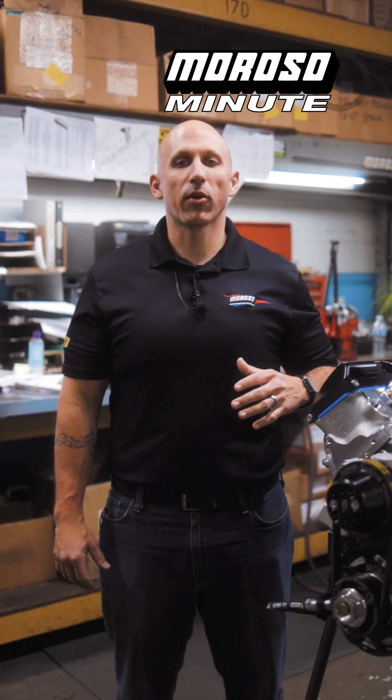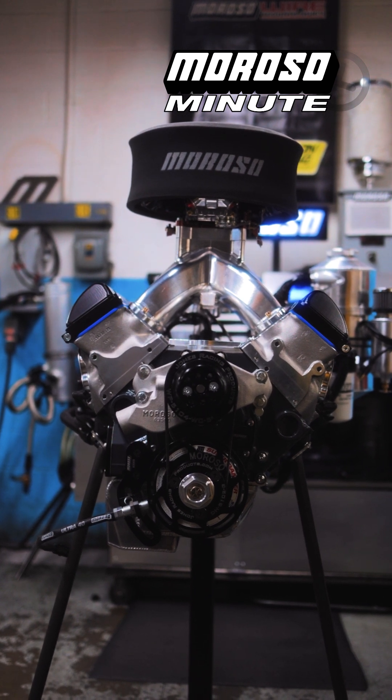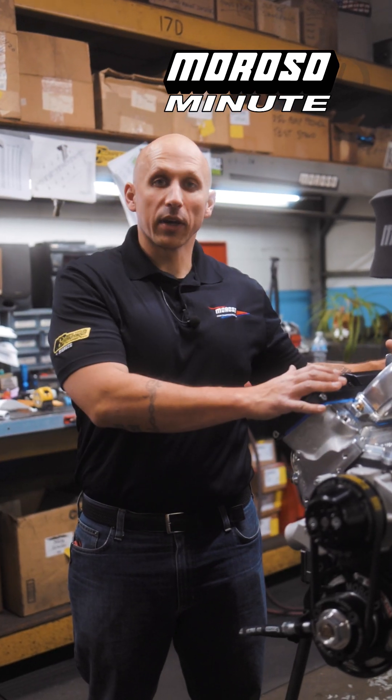Hey guys, today we're out in the Moroso Assembly Department taking a look at our brand new display engine for the PRI show going into Indianapolis in a couple of weeks. As you can see, this has quite a bit going on with it.